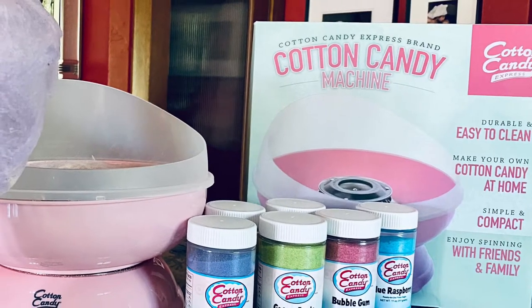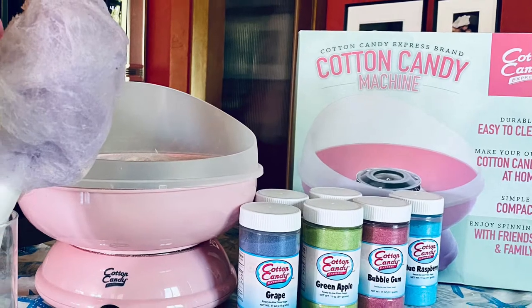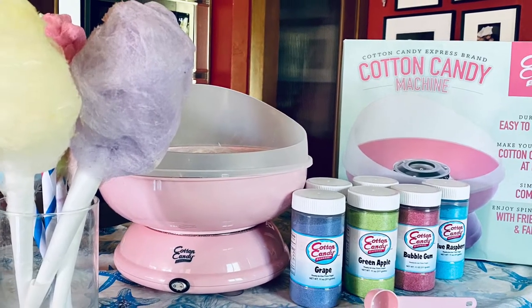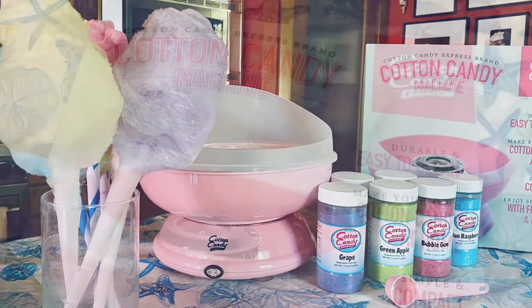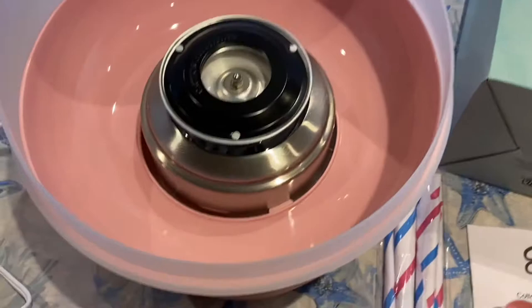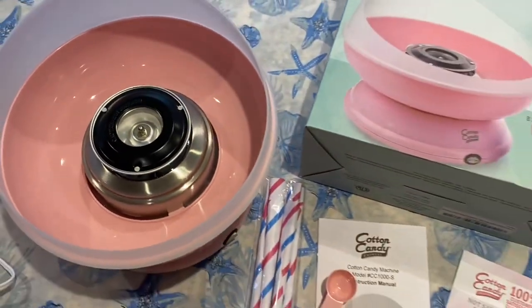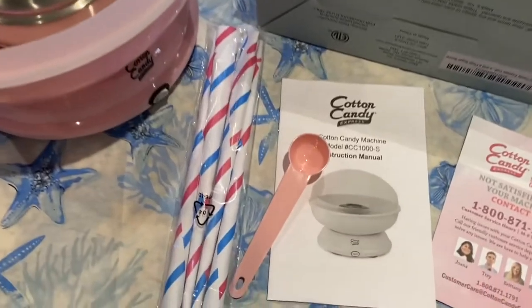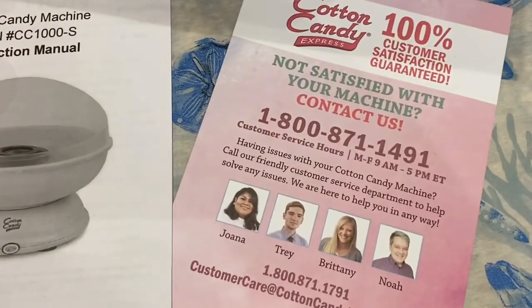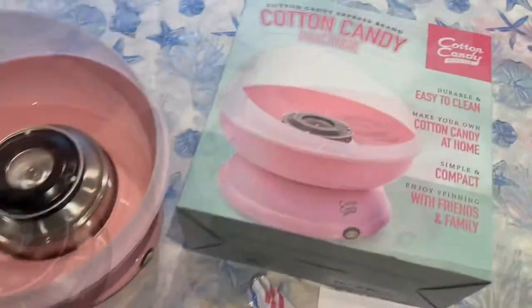Hey guys, it's Keri Lynn here for SheSaved.com and today I'm excited to share with you the Cotton Candy Express Cotton Candy Machine. This is from the makers of the Hawaiian Shaved Ice Machine that we love and have been sharing with you. We wanted to try this out to share it with you because we've got an awesome deal on it, and we think this is just another fun activity to do at home. We love the people behind this brand — one of the reasons is that they offer a 100% customer satisfaction guarantee.